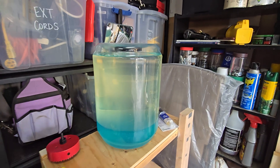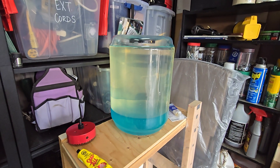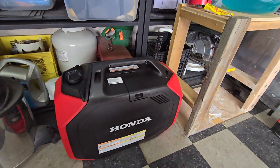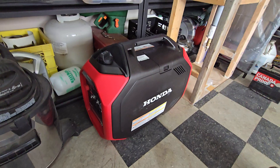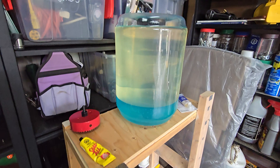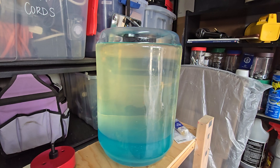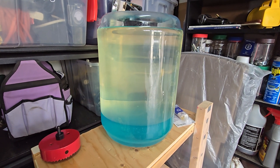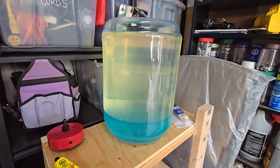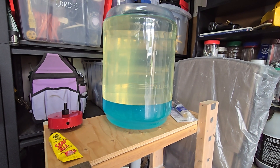Hello YouTube. This is a video on my container that I use to separate the ethanol from my gasoline. I purchased a Honda EU3200 and I really don't want to put ethanol gas in it, so I'm trying to start out ahead of the game. There are tons of videos on how to separate ethanol from gas, but I never really found one that went into building a container to do it effectively and easily. So this is what I did.